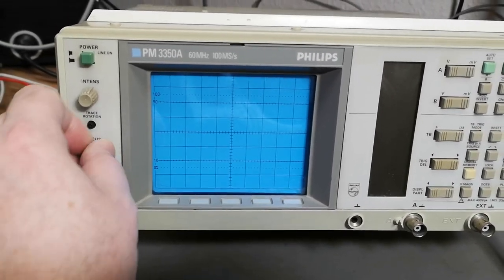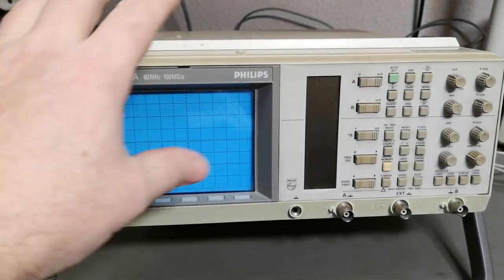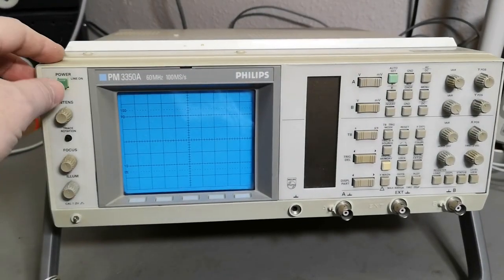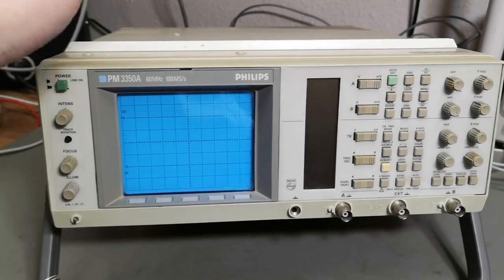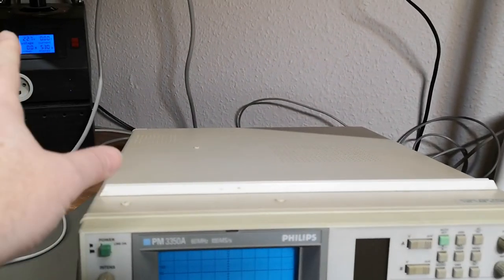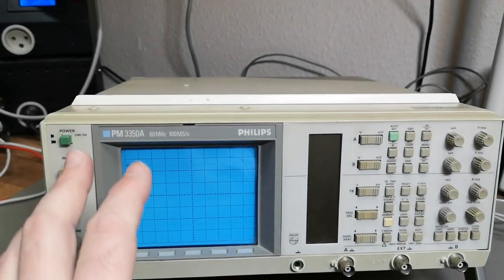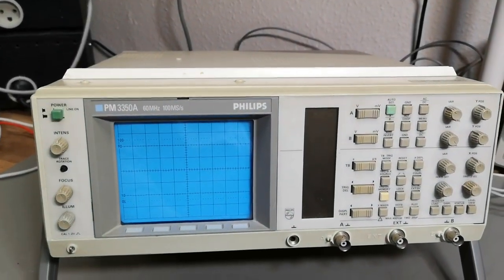I was told there's something wrong with the power supply, so my first power-on will be with the lid off. I'll have my current monitor on and carefully inspect what is going on.